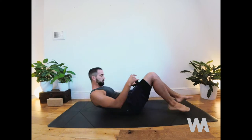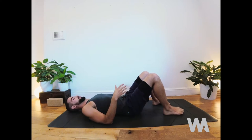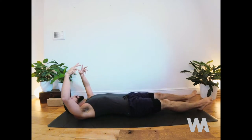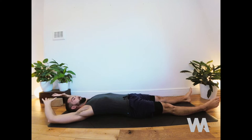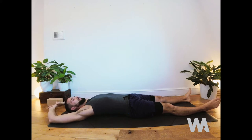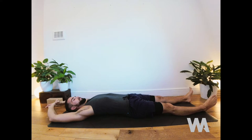To begin, grab your strap or towel and start lying down on your mat. Make sure your back feels comfortable and level. Take both legs long, arms overhead, and stretch out the whole body. If your hands don't come all the way back, bend your elbows. Spend a moment here letting the shoulders release, and start to connect to a slow, deep breath.